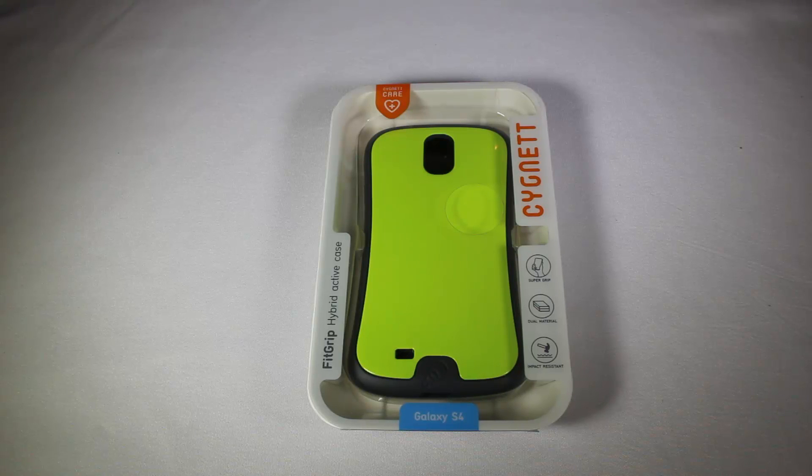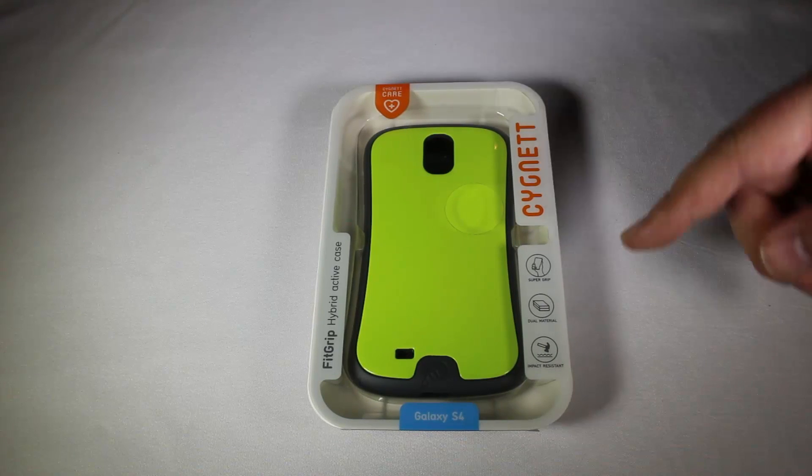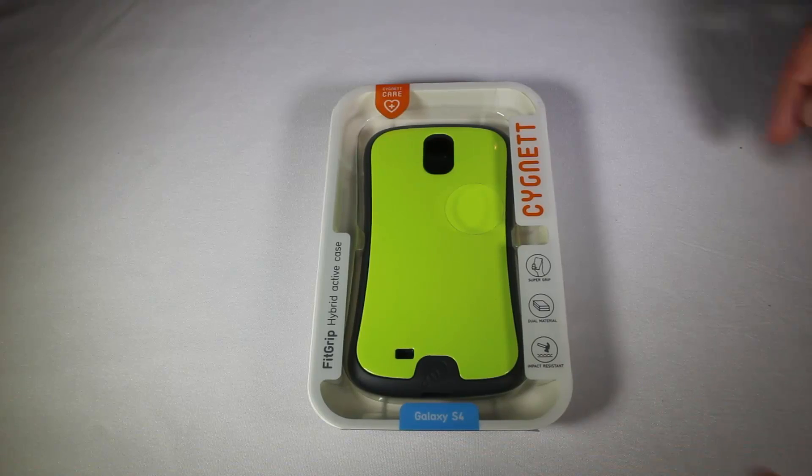Anyway, these guys make really awesome cases for the S4. This one has got a super grip on it, dual material, and is impact resistant.